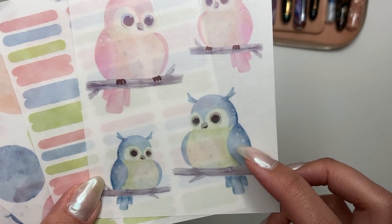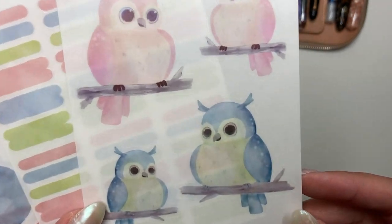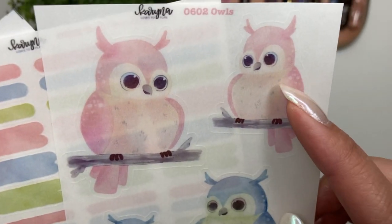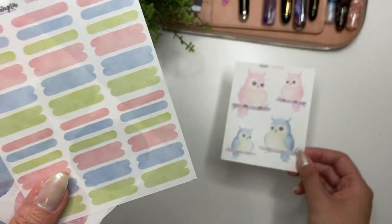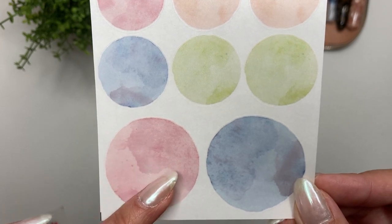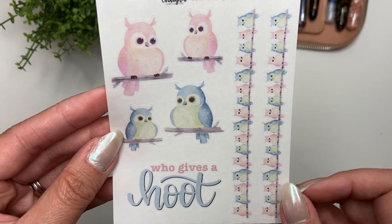The next collection is the Owls collection. He just looks so happy and satisfied — my husband called him chunky, but he's just a very happy cute owl. I did it in two colorways: a bluish-green and a pinky-orange. Again, you can get this in clear or white matte, with matching swatches and circles that have a little ink effect, plus the quote and washi — 'Who Gives a Hoot.'